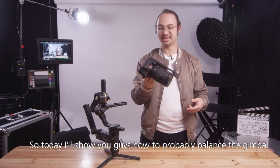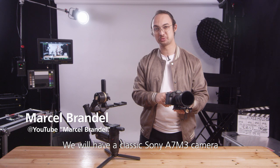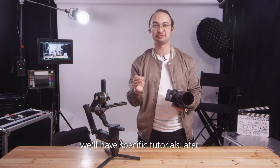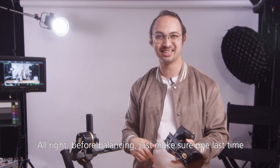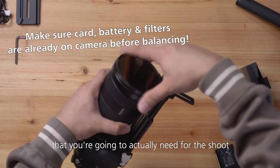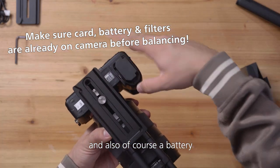Hi everyone, today I'll show you how to properly balance the gimbal. We will have a classic Sony a7 III camera, and for bigger cameras like RED or FS7 we will have specific tutorials later. Before balancing, just make sure one last time that you have everything on there that you're going to actually need for the shoot — for example ND filters, cards, and also of course a battery.